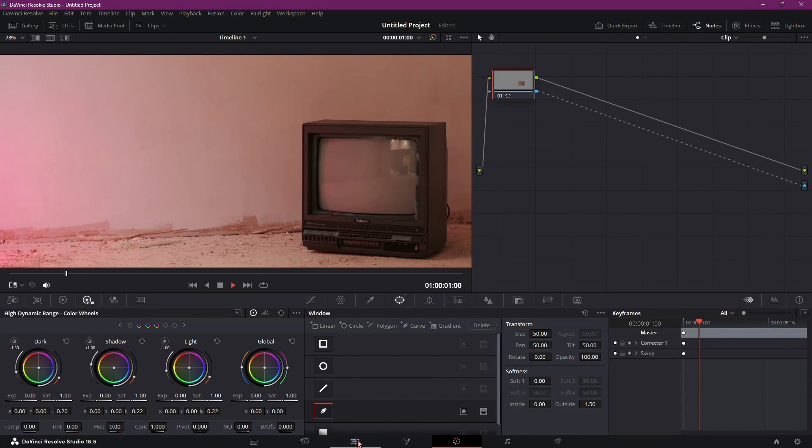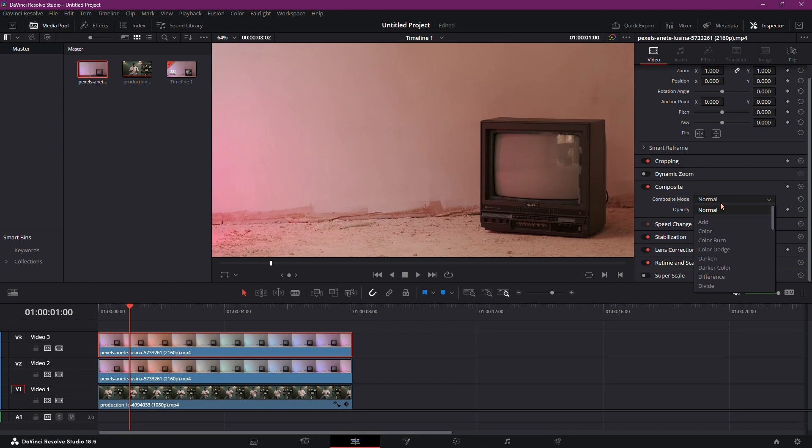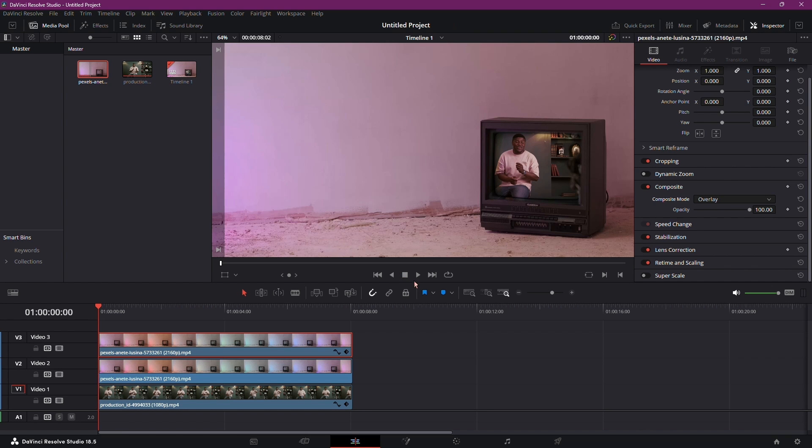Here comes the interesting part. Head back to the Edit tab and change the composite mode for the copied clip from Normal to Overlay. This step enhances the vintage TV effect, reintroducing the corners and spill, mimicking the reflective nature of old TVs.